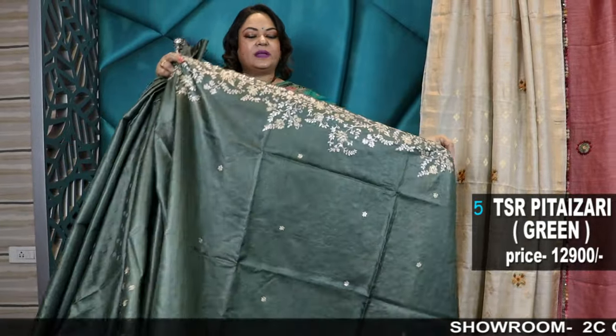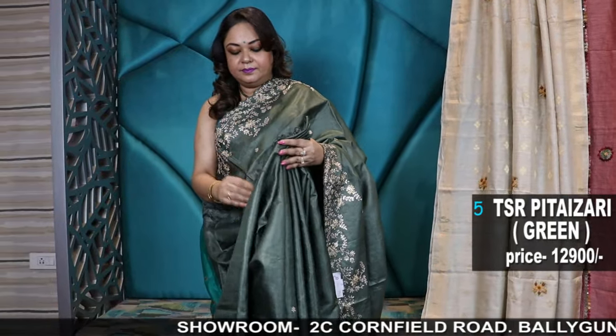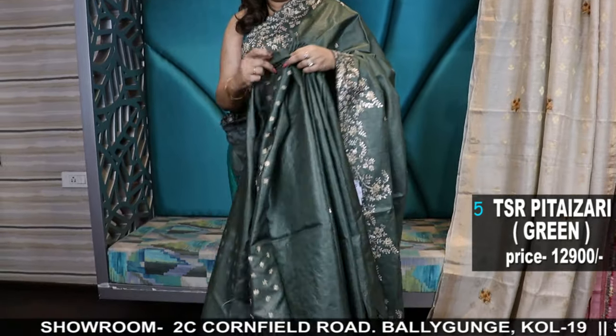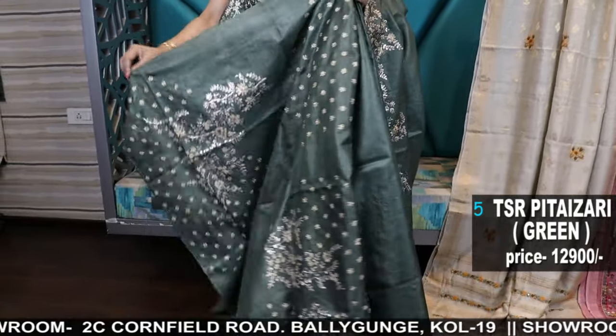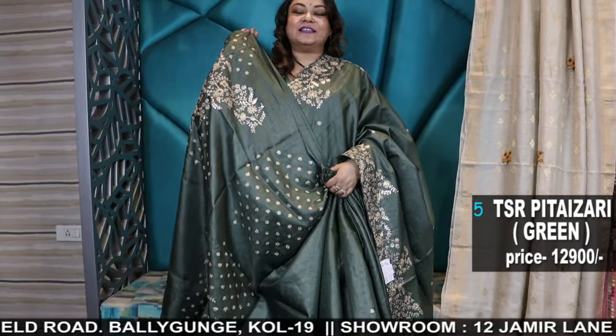Bottle green — you can see it's actually a military green color, with fancy work in the blouse.